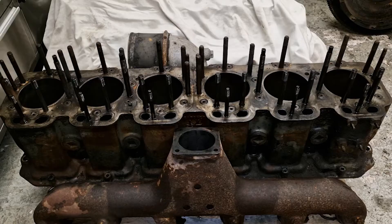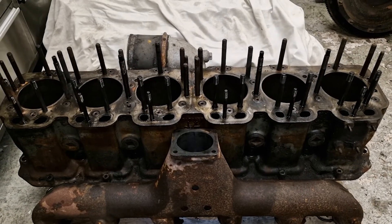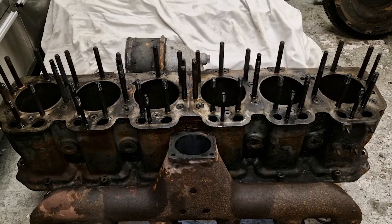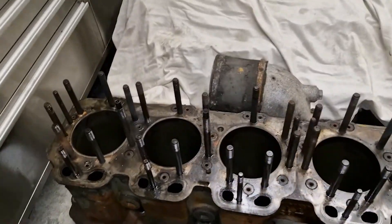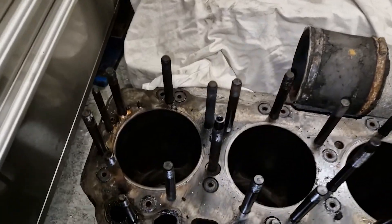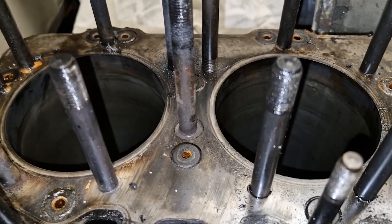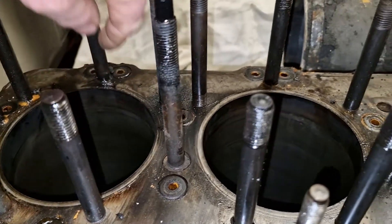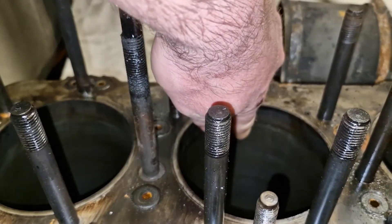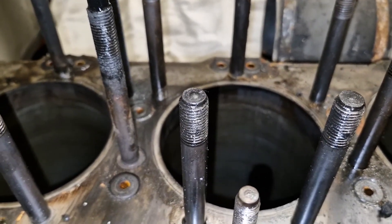Now the cylinder block has been removed from the engine and the carbon cleaned from the tops of the bores, let's measure up what their condition is like. Even with the carbon gone there is quite a ridge at the tops of each cylinder, so let's get the bore mic out and have a look.